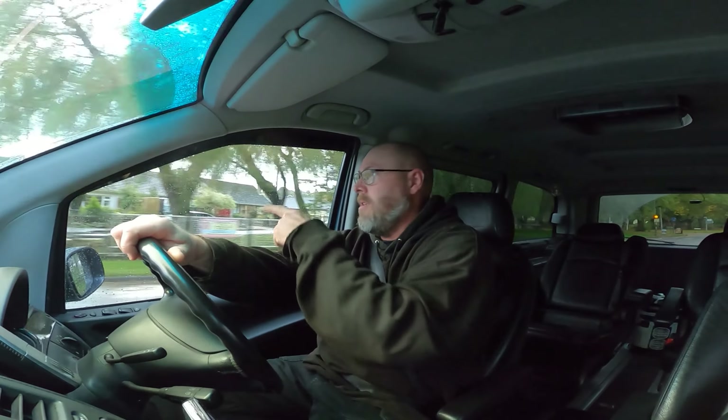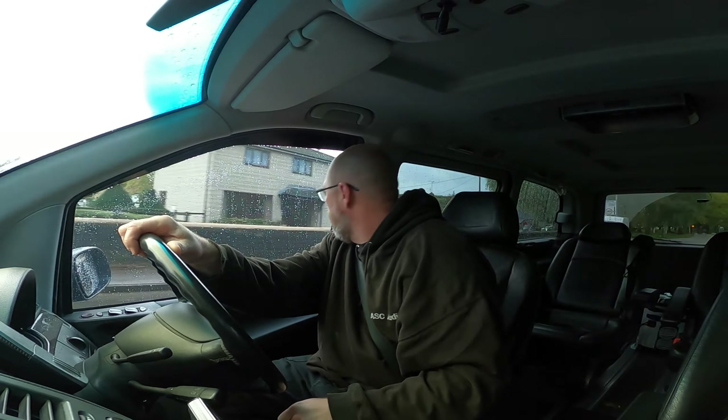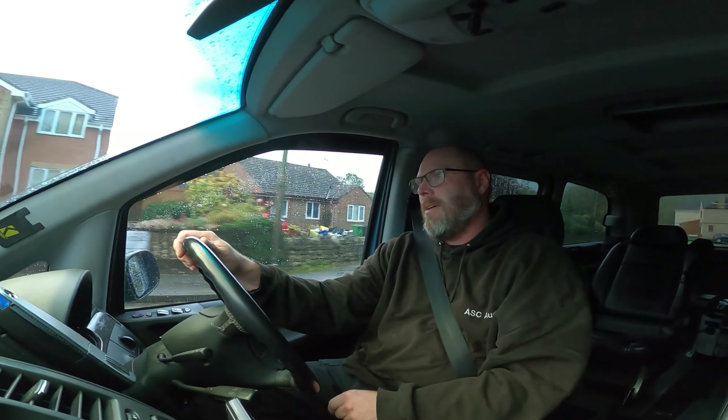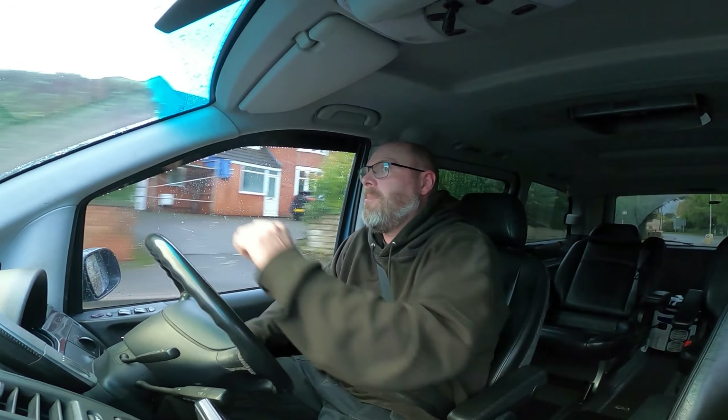Everywhere is flooded. The church - it's going through their front door at the minute, they've got sandbags all around. That building - it's coming in through the door, they've got sandbags up against the front of it. I'm glad we're on top of the hill.